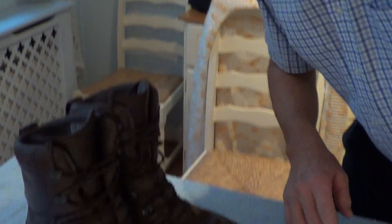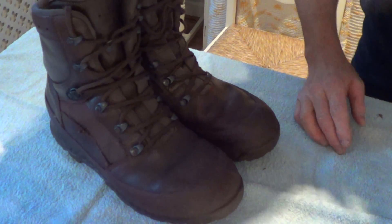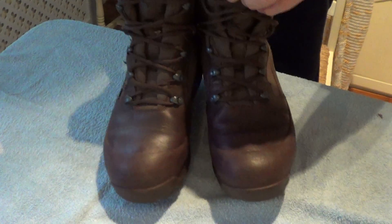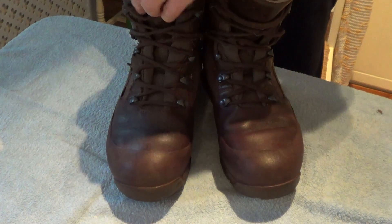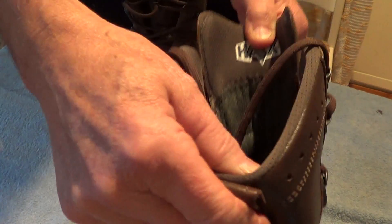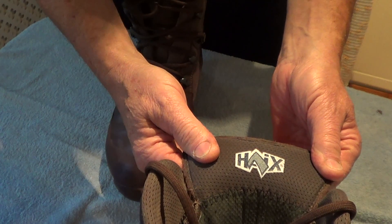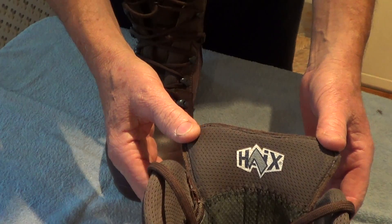I'm going to move the camera down so you can actually see the things. These are called Haix boots — they're actually German, or made in a neighbouring country. Here's the label — you can see there, Haix. These are actually British Army boots, made for the British Army.